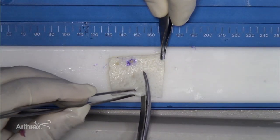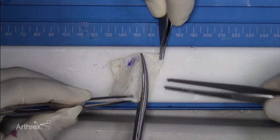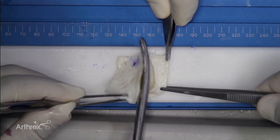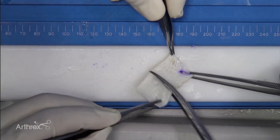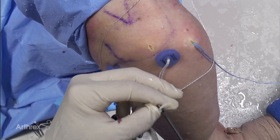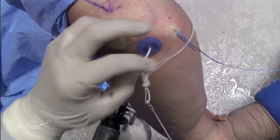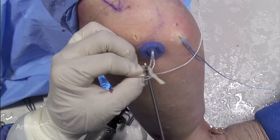The graft is trimmed to size. The posterior medial anchor sutures are passed through the posterior hole in the graft.